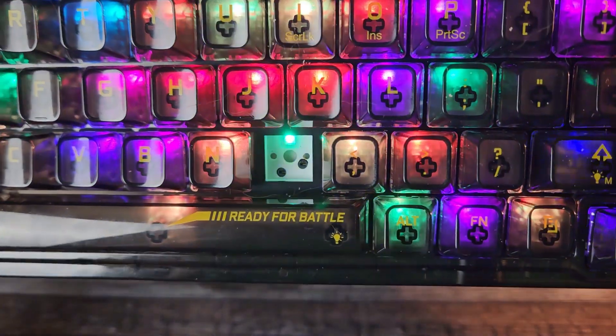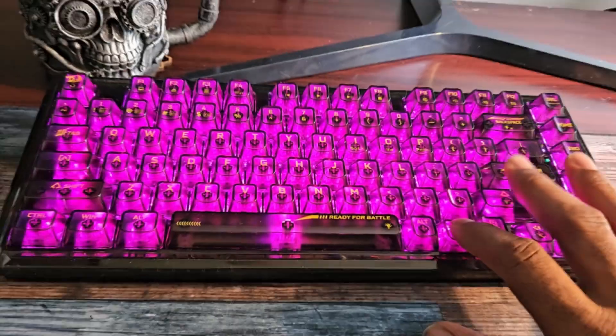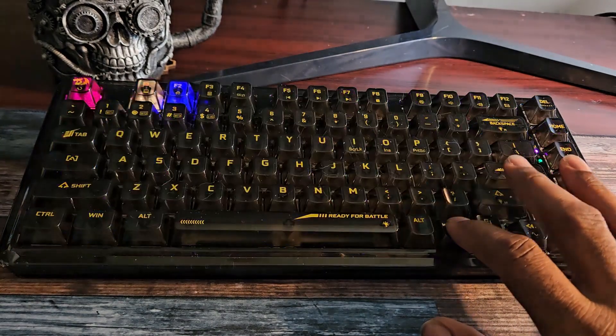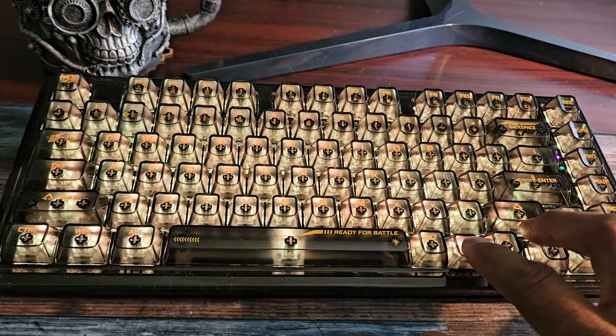The keys are a bit hard to read while the RGB backlighting is on. The backlights have 16 different patterns to choose from and can be switched on the fly by hitting Function and the right Shift key. There are also 4 different brightness levels, aside from turning the lights completely off.